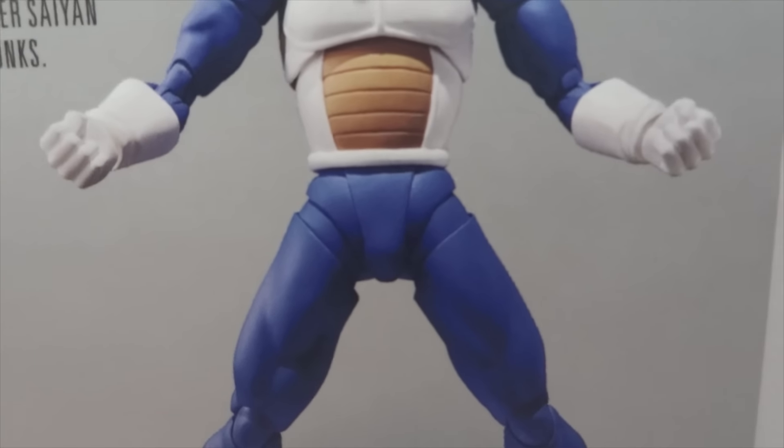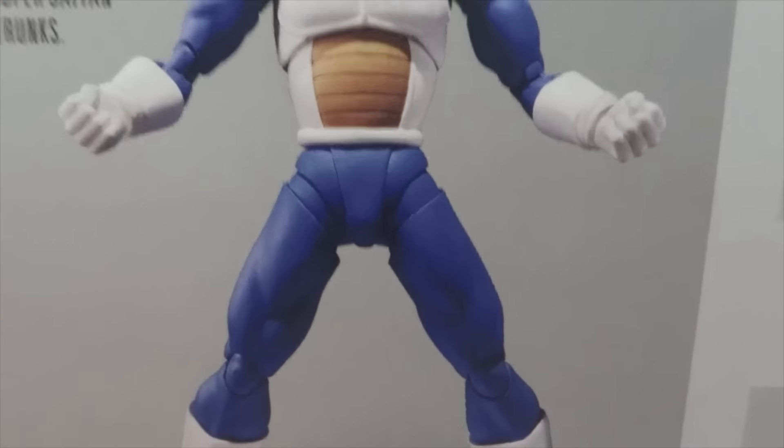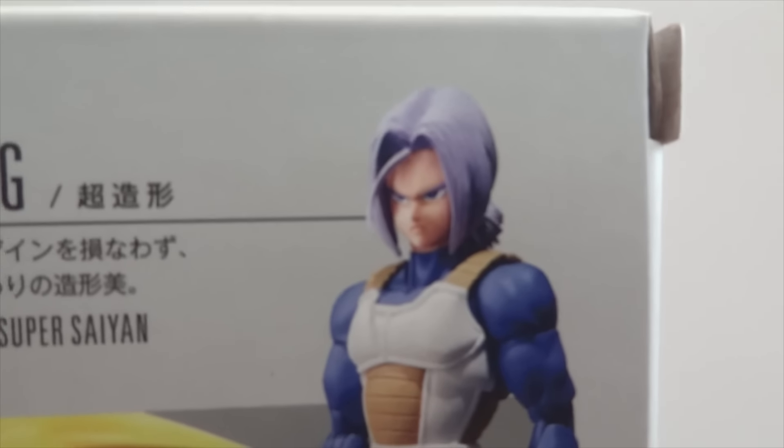It's got chest articulation now, and the hips are on hinge joints now instead of ball joints. It also comes with a second head. So let's take a look at the figure and the accessories.